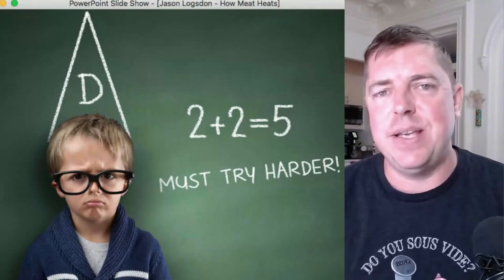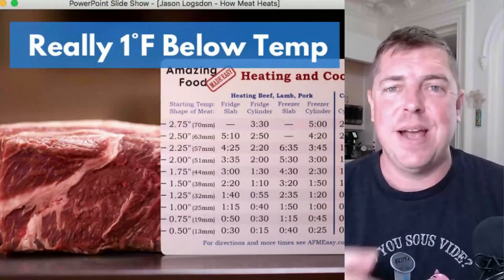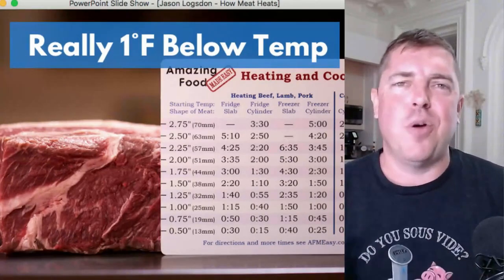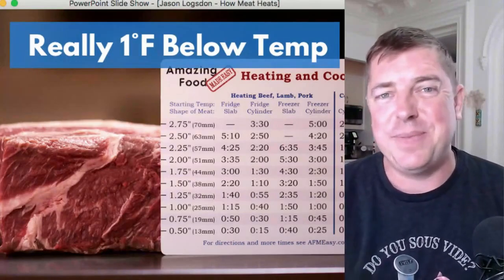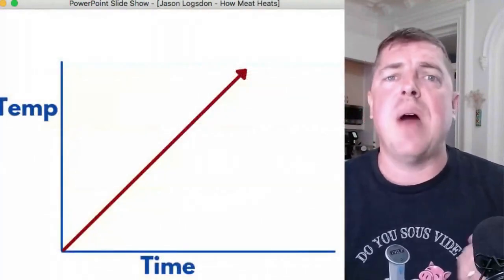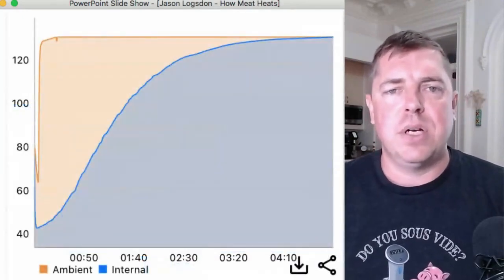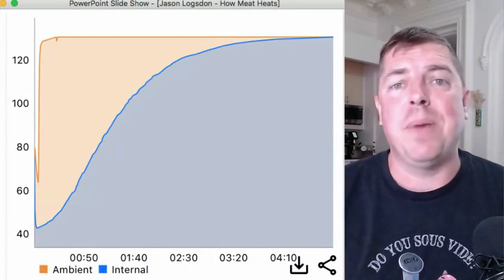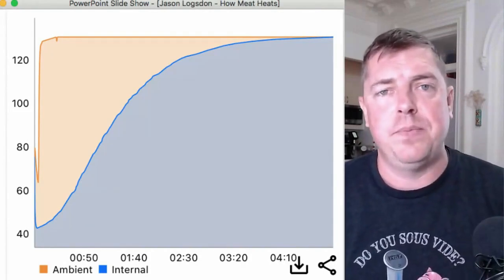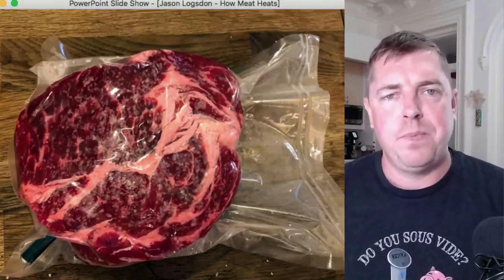Another interesting aspect: all these charts actually show the time to heat to one degree less than your water bath temperature. That's why I love when people argue about a degree or two of doneness while quoting these same charts — they're almost always arguing against themselves. Why one degree less? Because the rate at which meat heats is not uniform. We often think of heating as linear — if it takes two hours, after one hour it's halfway there — but the reality is that meat heats on a curve.